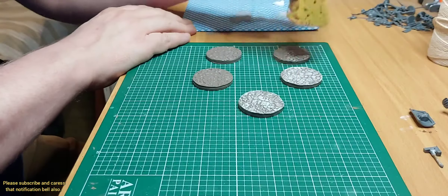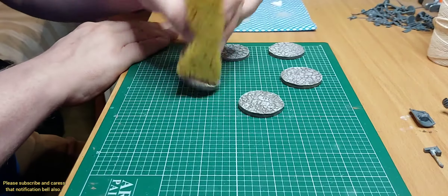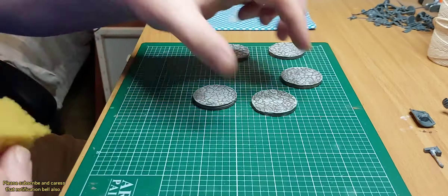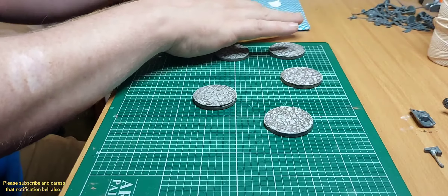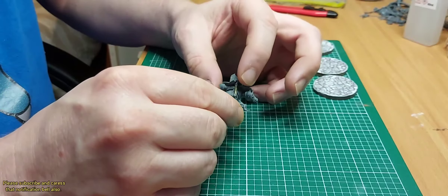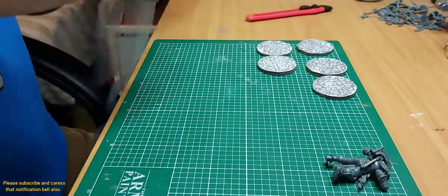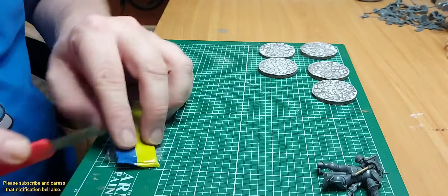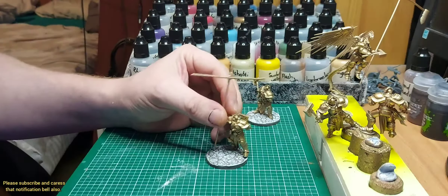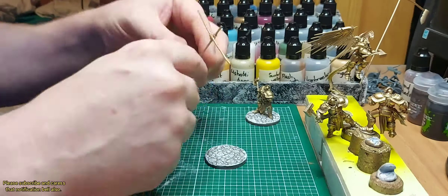Using my hobby saw I cut off one of the hands of one of the Liberators, just to adjust it slightly so it could hold the banner. This is the technique I use to quickly over-brush and dry brush — looks pretty cool. I also made it so the Liberator holding the banner still had a weapon, so I just attached it to the back.